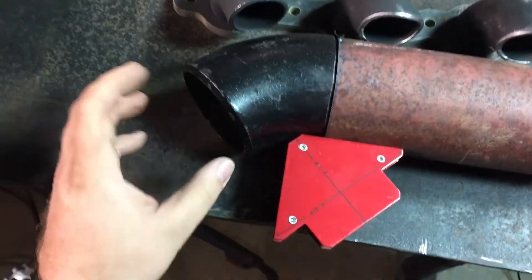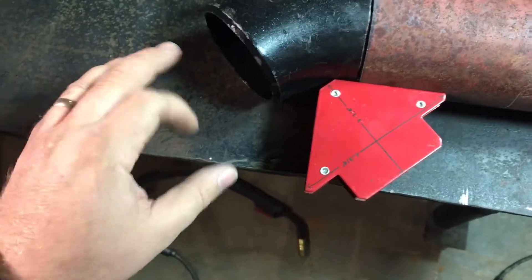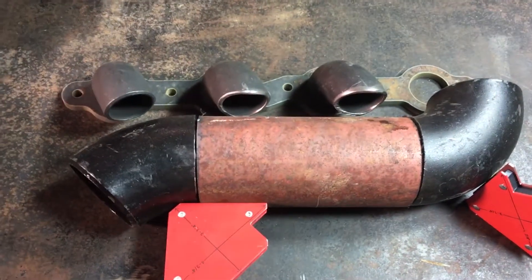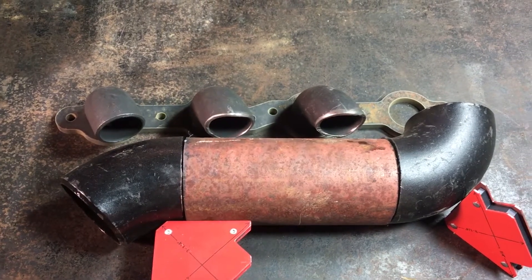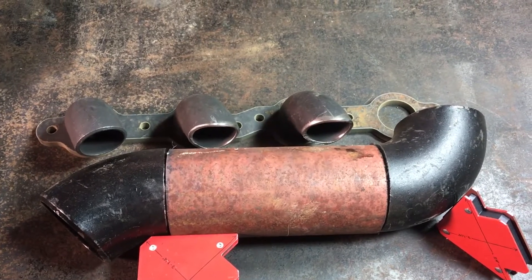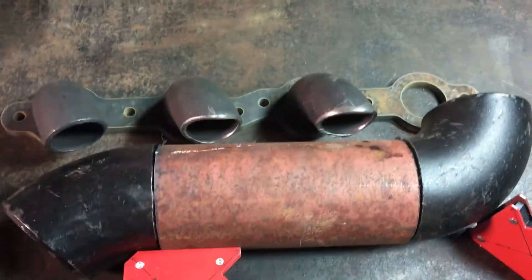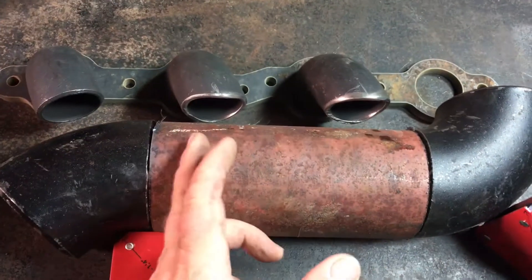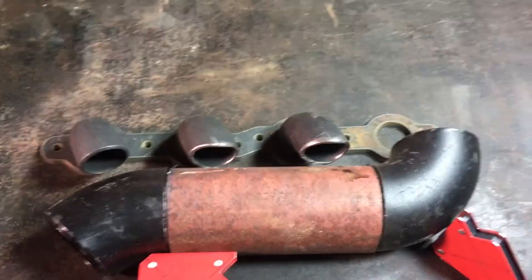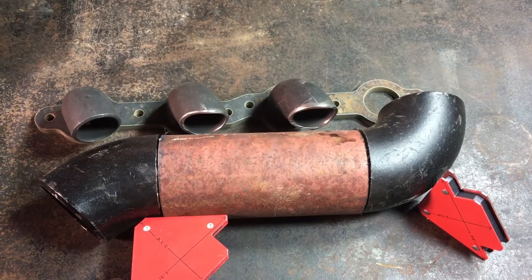On this end I think I'll swage it down to two and a half inch and put a two and a half inch V-band down here for the crossover pipe to hook up to. That's basically the configuration the manifold will have for the first rendition. I'm gonna work on welding stuff together now, getting these elbows tacked on to the exhaust flange and getting holes cut in this straight piece. I'll pause and pick up when I've got a little bit more done.